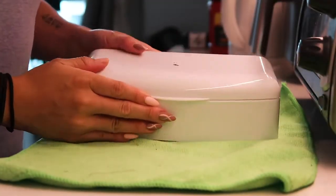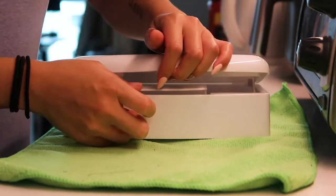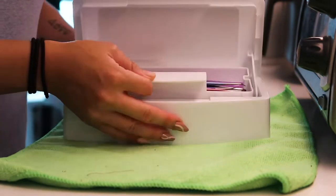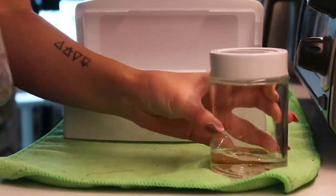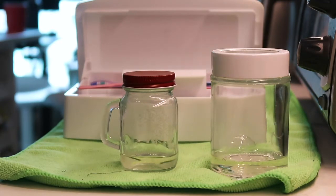The first thing that I do is gather all of my tweezers in this cute little box that I got from Amazon. I used to sterilize my tweezers using this container, however I can't soak my entire tweezer inside of my sterilization liquid because it will peel the paint off. So instead I put them in these little jars and only soak the tip of my tweezers so that I can protect the paint.